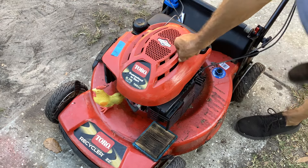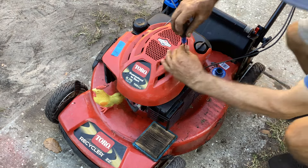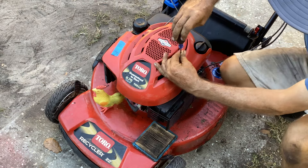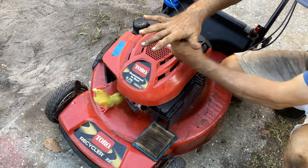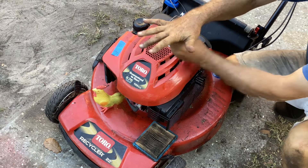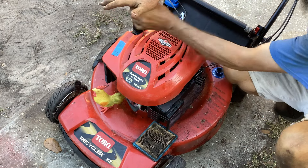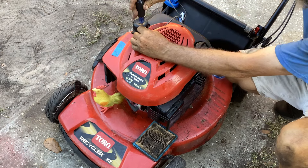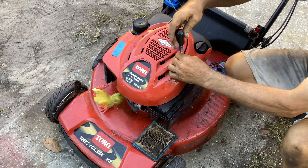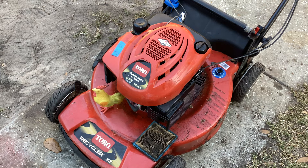I've got a lot of self-propelled ready to go. I might shift into just some standard pushers - like baby 20s or just 21-inch standard pushers. I've got a lot of Toro Recyclers ready to go. What else - I've got a Toro with a Kohler on it that's ready.